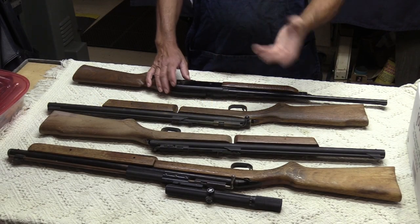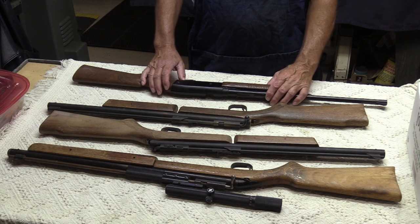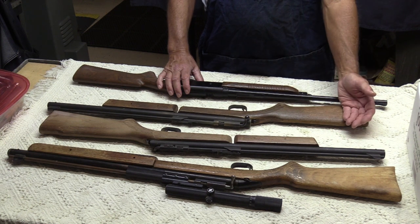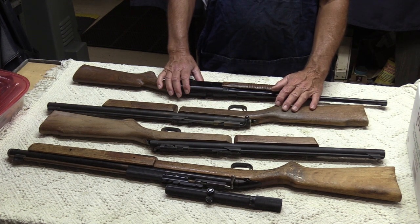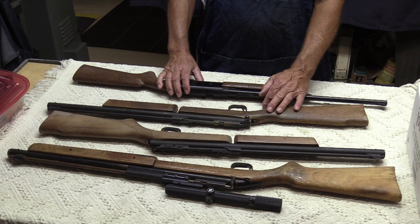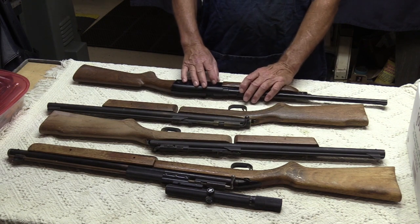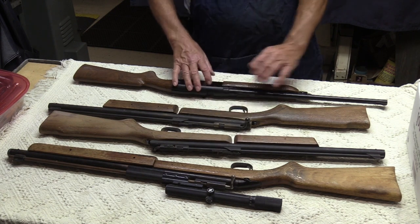One of the things that happens when you get to be known as an air gun guy in your community is that word gets around. This is kind of the culmination of one of those events where a fellow I know ran into another guy who knew an old fellow who had some pellet guns he wanted to get rid of and didn't know what to do with them. He doesn't have a cell phone, so he's technologically challenged. They ended up calling me by word of mouth, and I went and took a look and picked up these four rifles.